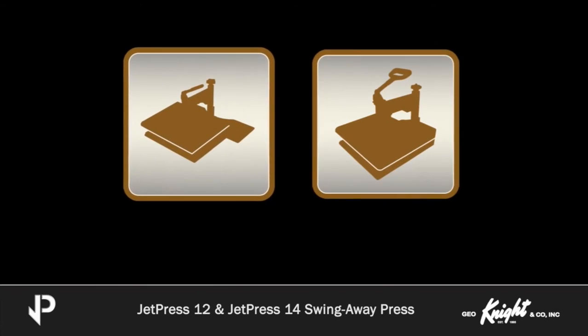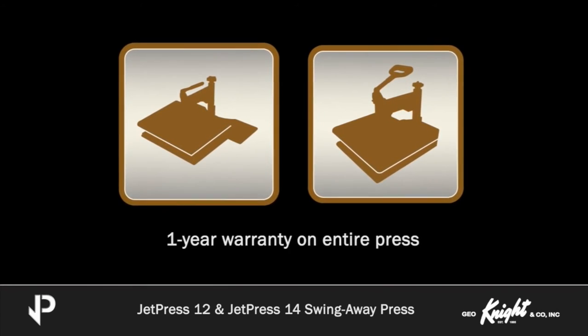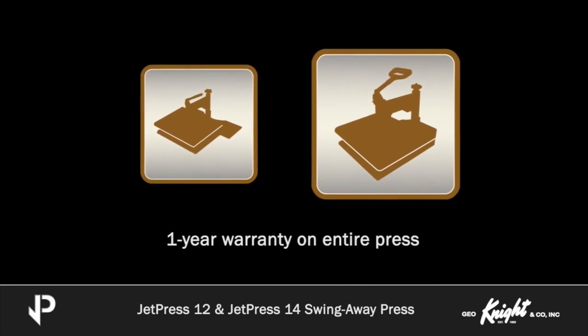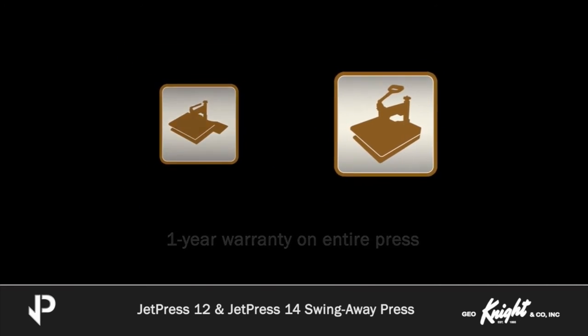The JetPress 12 and JetPress 14 feature a one-year warranty on the entire press. We stand behind what we build, and we do our best to ensure same-day support response and resolution for all warranty and out-of-warranty service requests.